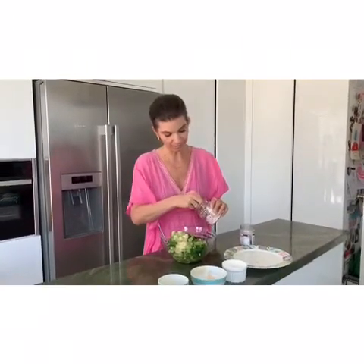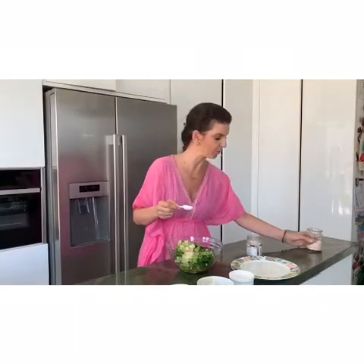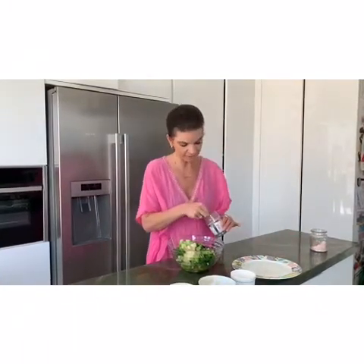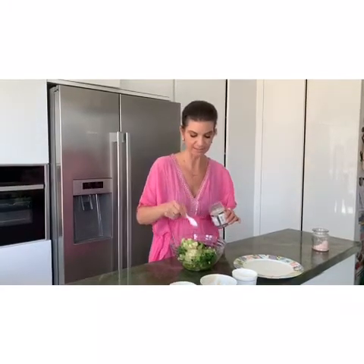So once we've added our olive oil and tahini and lemon, we then put a little bit of salt. We use Himalayan salt — we're going to add half a teaspoon and then if somebody wants more they can. And a tiny bit of ground black pepper, just to taste.